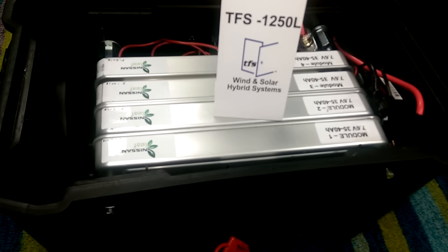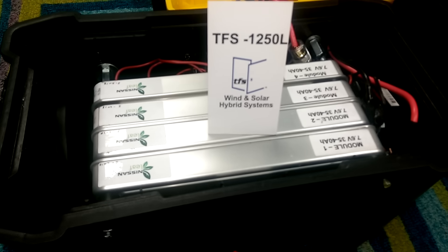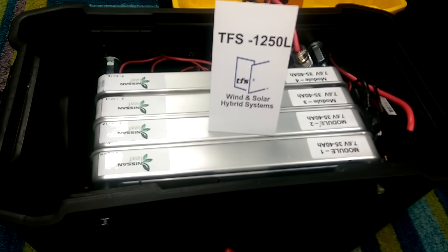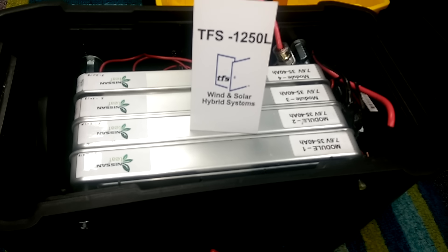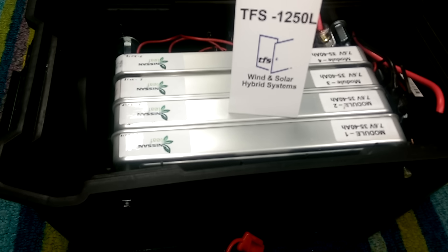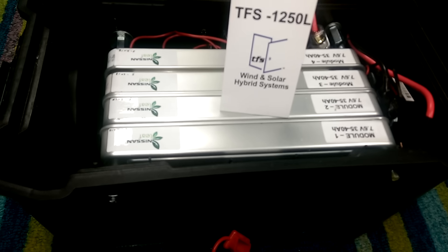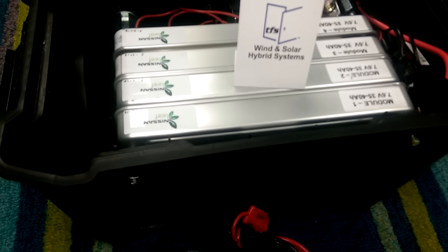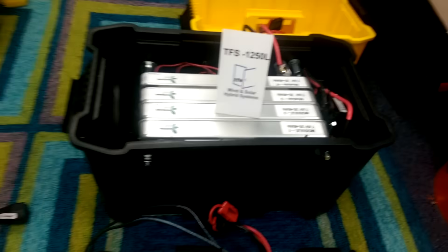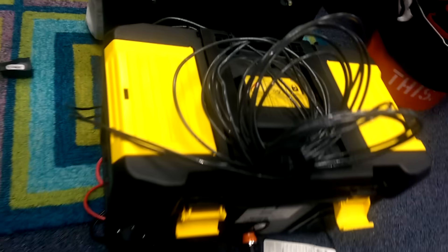With the modules in series and then coming out in parallel, you can see the added advantage versus the old AGMs or blue tops. The duration and life of the battery is a lot longer, especially in charging, where you can charge at a high voltage. This is our new 1250 L lithium.